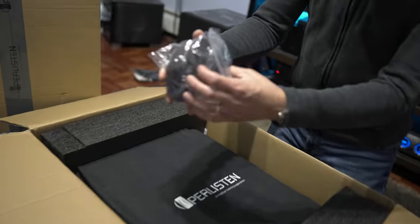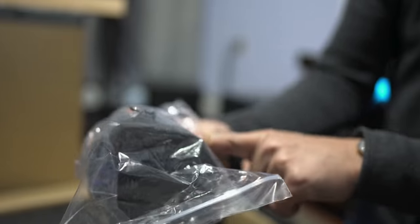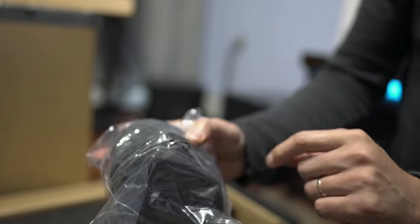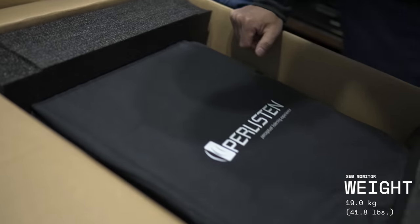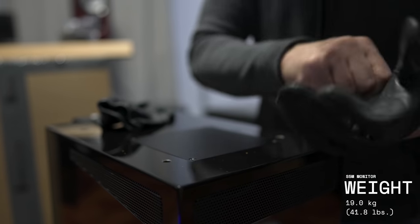This must be a ported speaker because this looks like a little port plug. Let's take this out of the box. Weight-wise, this is something like 142 pounds. Keep the fingerprints off of it.